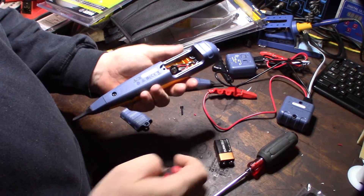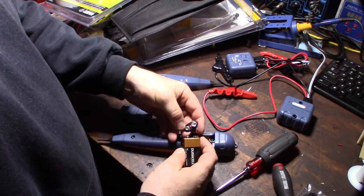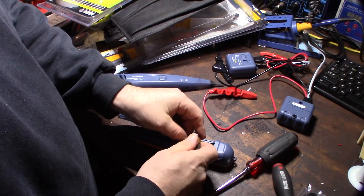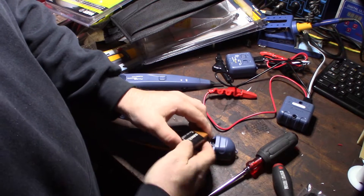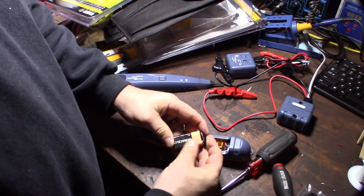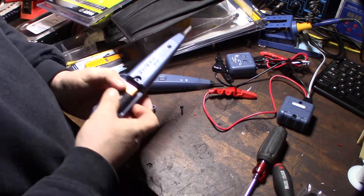Before I take this thing apart, I want to look at the electronics and see how they differ. I really want to see how much money they actually spent improving this thing - what they changed internally - but first I'll do a quick test to see what they actually did with the filter.